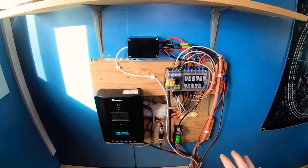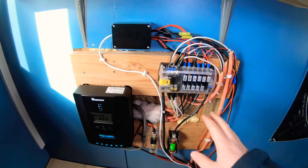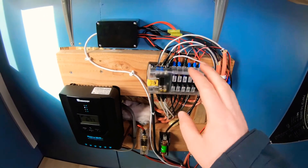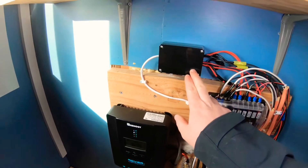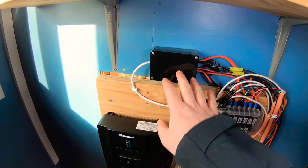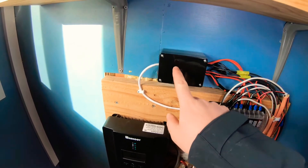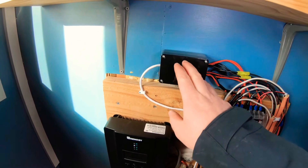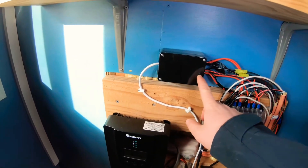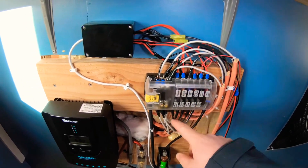The first change has to do with my main control and fuse box panel here. What I've done is I've added some dedicated fuses for different things, but the big thing was I've added this relay box that I built myself. Inside are four relays that are all web controlled. My Arduino, which we'll talk about in a minute, controls these different relays and gives me the ability to power on and off four of my devices remotely.